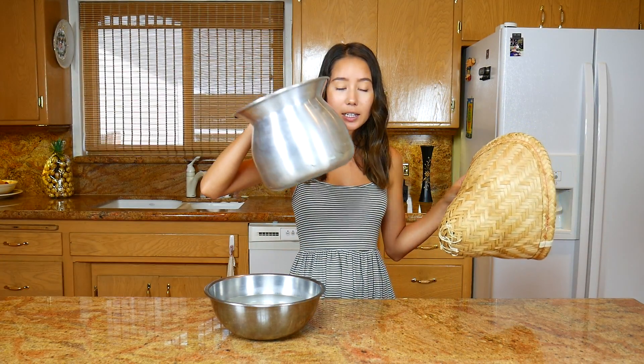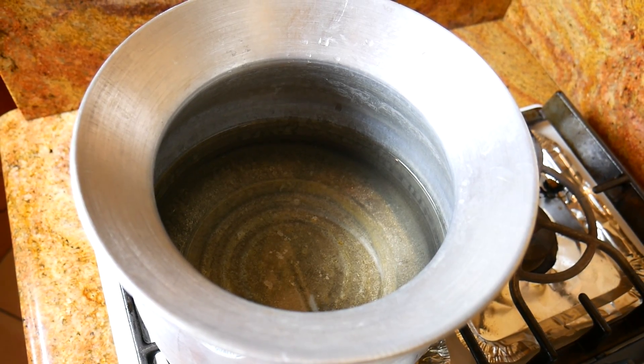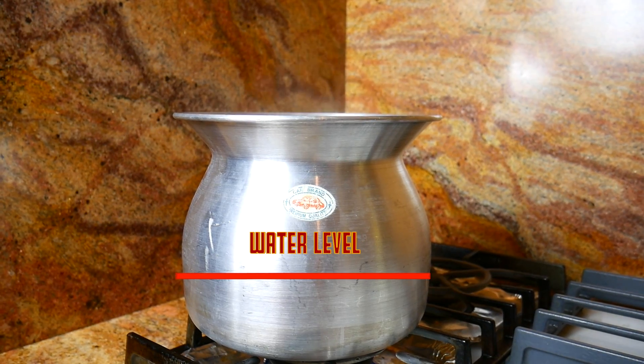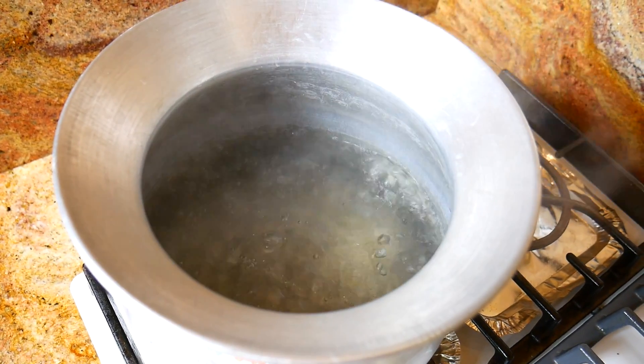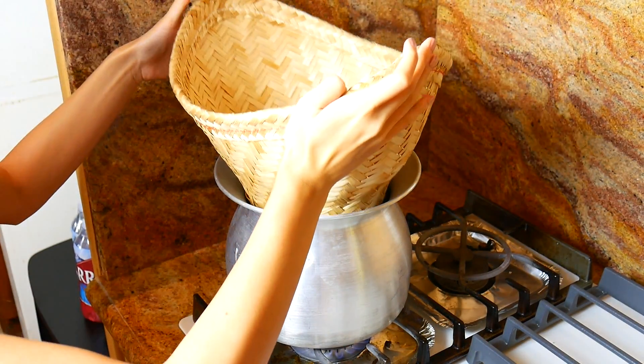You also need a pot. What I'm gonna do is drain my rice, then fill up my pot about a little less than halfway with water, and bring that over to the stove and boil it completely.